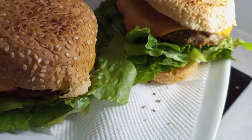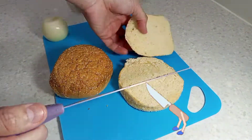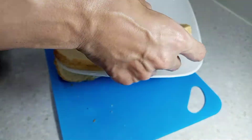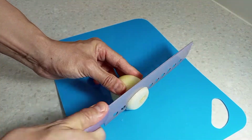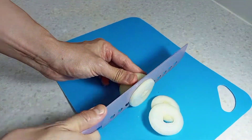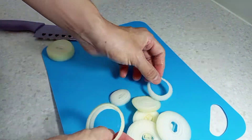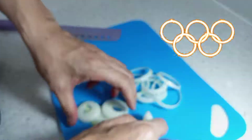So, let us begin by slicing open these sesame buns, then set them aside on a shiny white plate. Of course, we have to also slice up some crunchy white onions. Don't forget to just collect the rings!